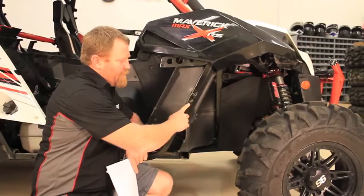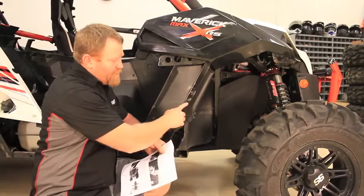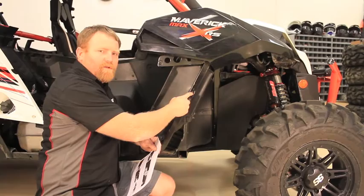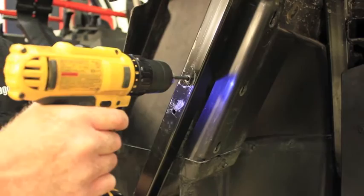Step six: locate the two holes in the down tube on the outside of the car. Note: a certain year model on the Commanders may not have these holes shown on the down tube — follow steps seven through nine using the mounting bracket, and once the striker mount is in place, use the hole in it to locate and drill the upper hole. To finish step six, take a 3/16 drill bit, put it through the factory hole on the top, and drill through the plastic.